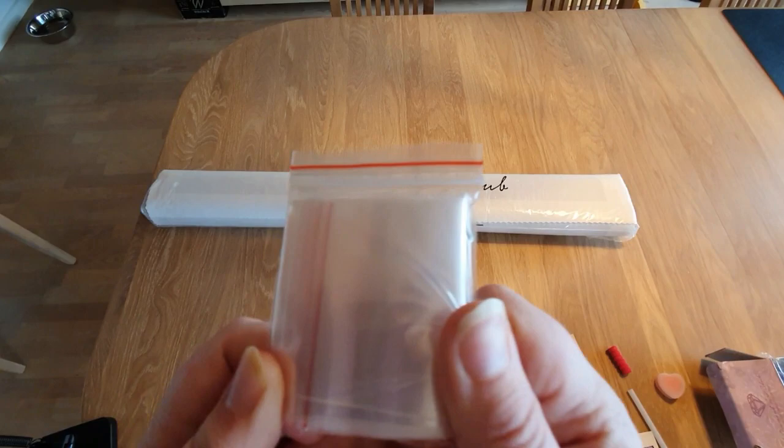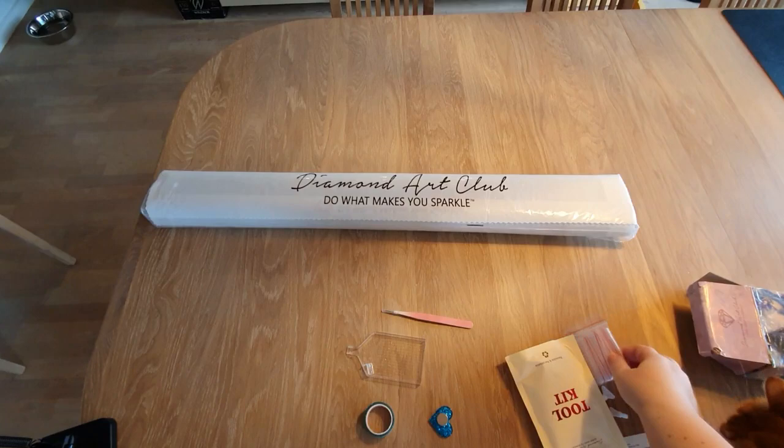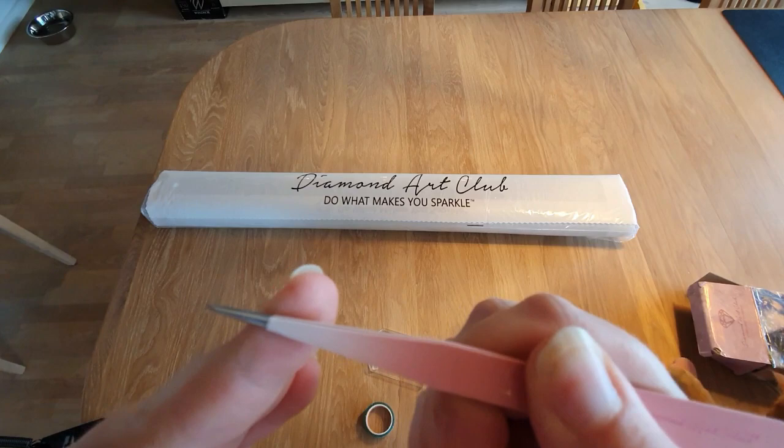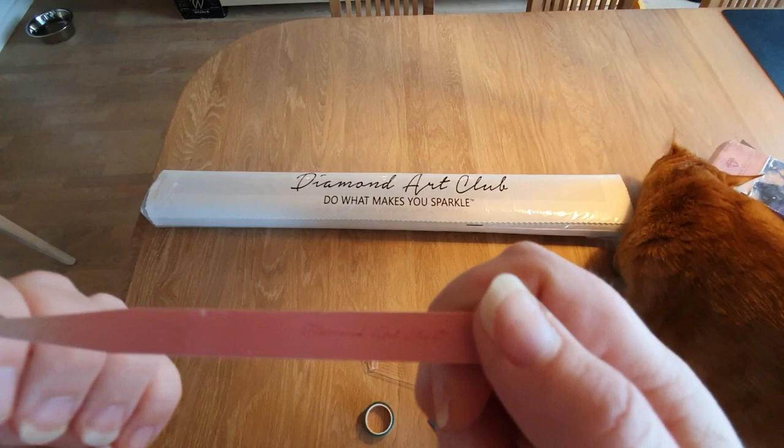Then in this little baggie, you find a lot of little baggies. You can use these to kit up into containers, or you can use them for your spare drills — so many possibilities. And because this is a square drill canvas, you get tweezers. They are branded Diamond Art Club and they are quite pointy, so keep the little hat on — we don't want any accidents. I love these pink ones; now I have two or maybe three.